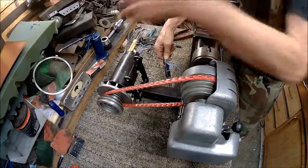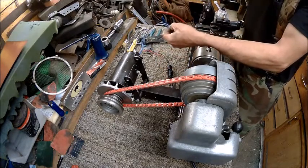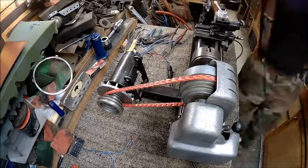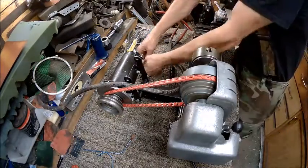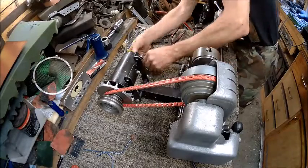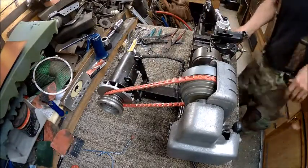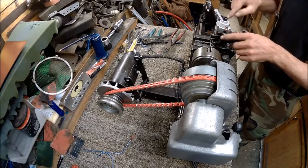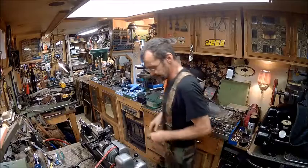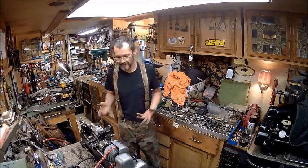We're just going to cut these off. And we did get the tool post fixed — I just put grease inside of it and it works pretty good now. The next video will be a demonstration showing everything that's going to go with it.